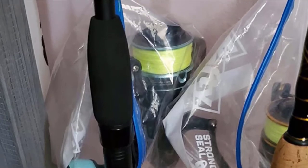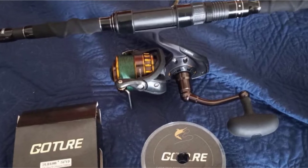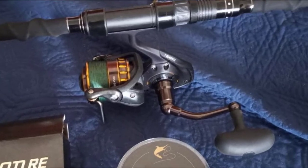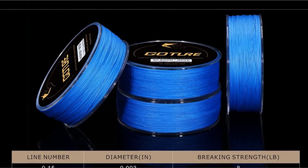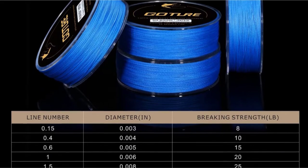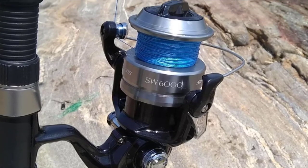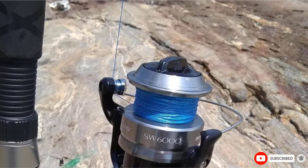Typically with braided fishing line, there are a few issues when it comes to handling. While some of these do exist with this particular line, they are largely offset by the low memory and smoothness of the line, which greatly improves castability and allows you to get a much better hook set. The thinner diameter also comes in quite handy for finesse presentations. The line is available in several colors, so you can choose one depending on the waters you are fishing in. However, be warned that the color has a tendency to fade after only a short time.